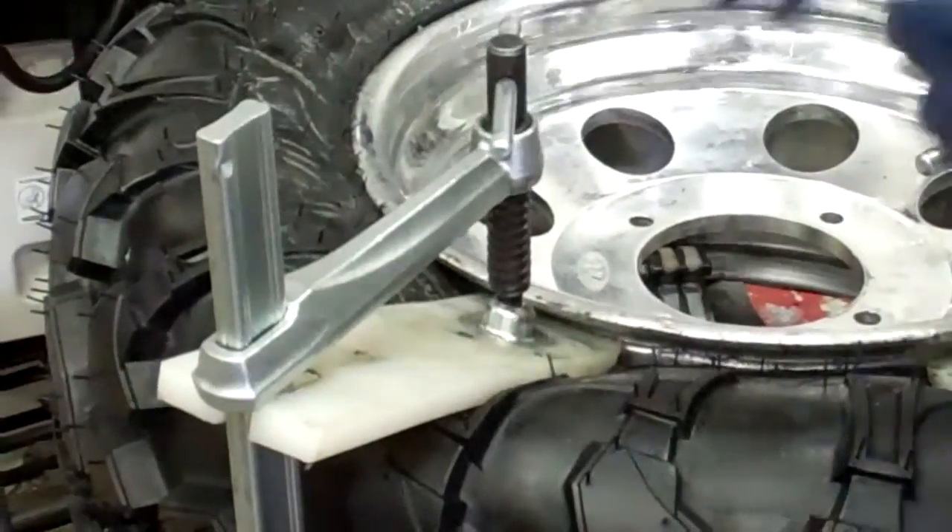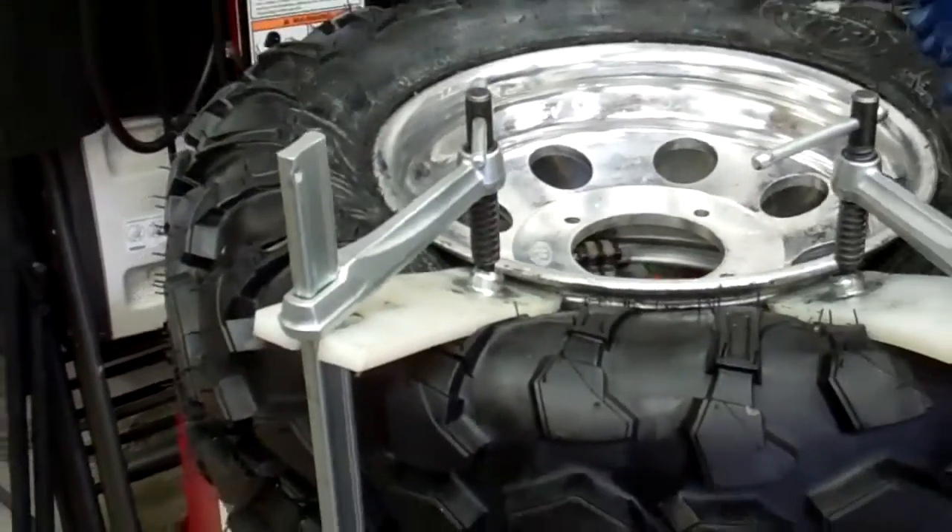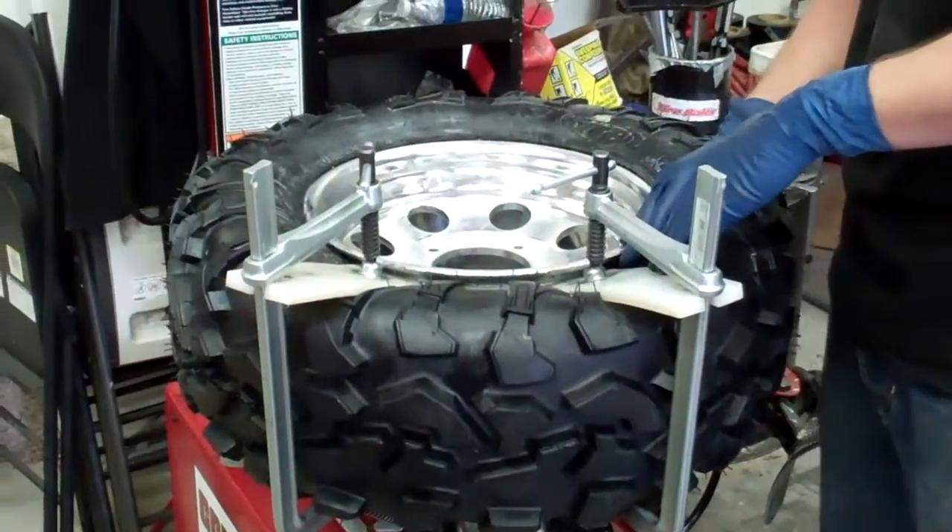What is happening now is, due to the fact that we used the gooseneck and were able to start with the rim, it is sucking down into the rim recess.